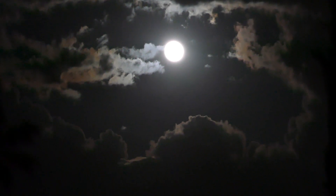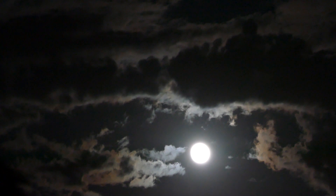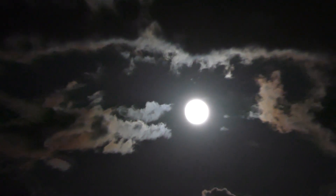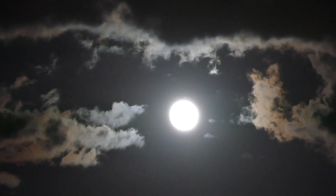But when you put the lighting closer to the light source — now look at the clouds above the moon. See how they're being bottom lit like that? And you see how bright those clouds are right above the moon.